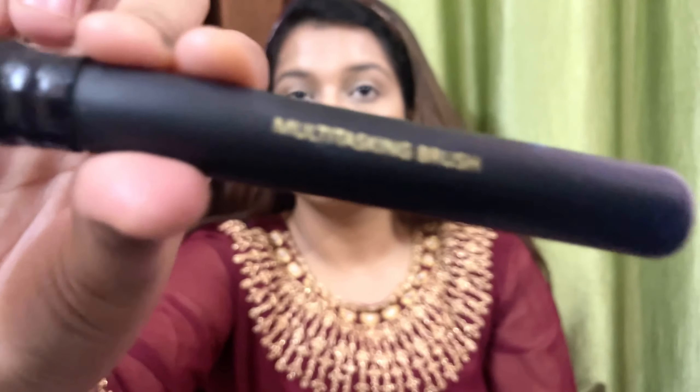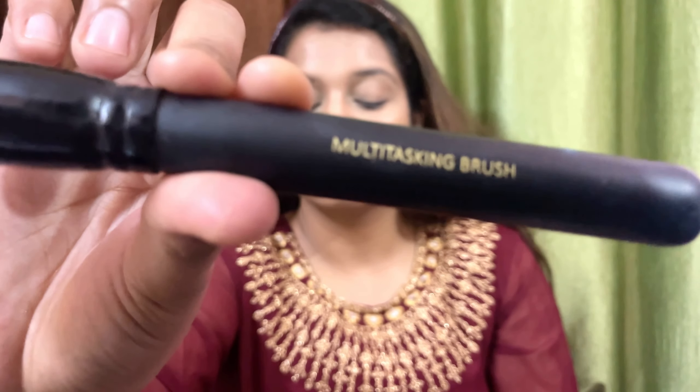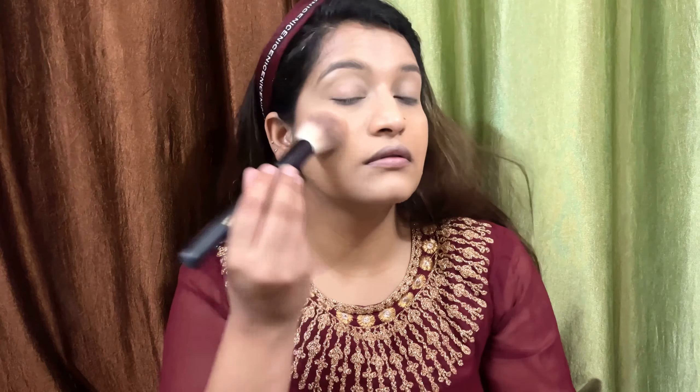Hi guys, welcome or welcome back to my channel after a really long time. I'm shooting a makeup video, a sit-down video, and today I will create a makeup look from Heeramandi, which we all know is trending these days.